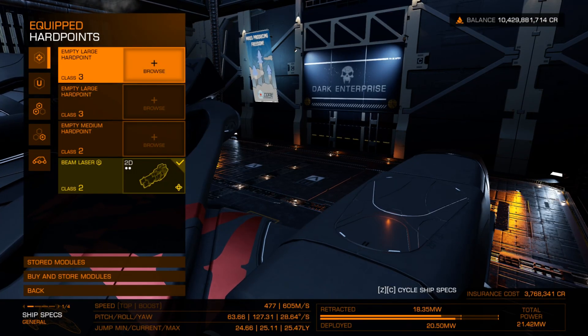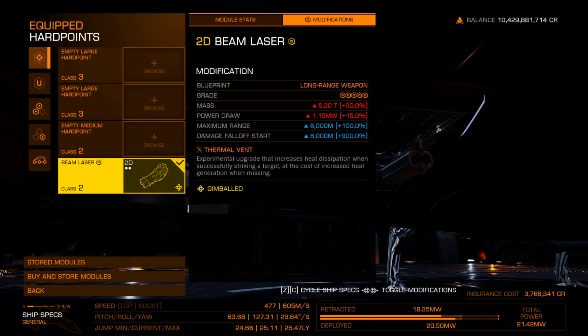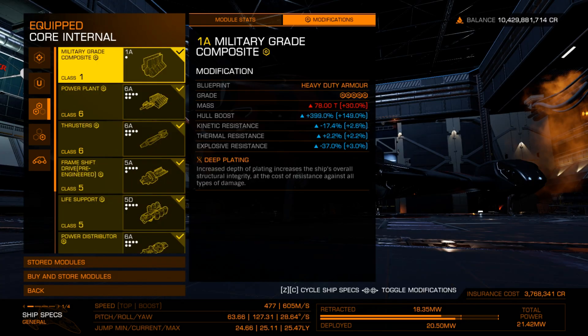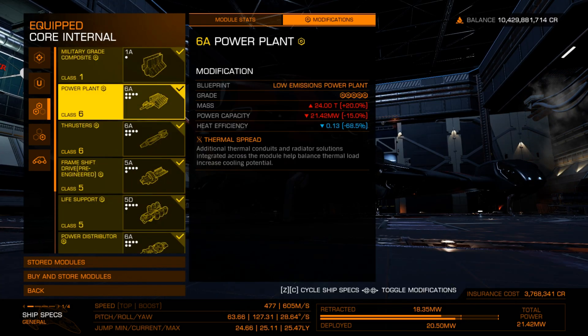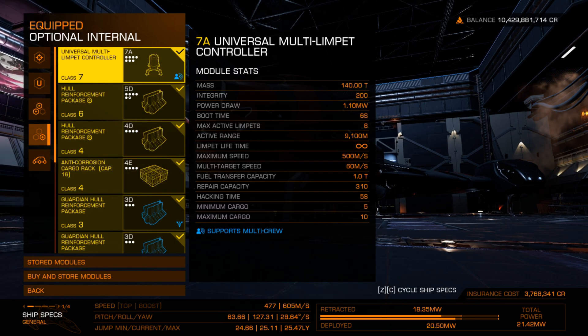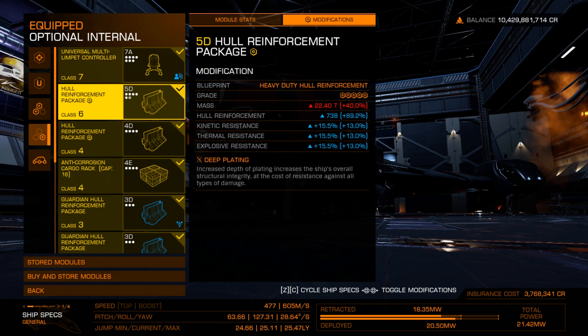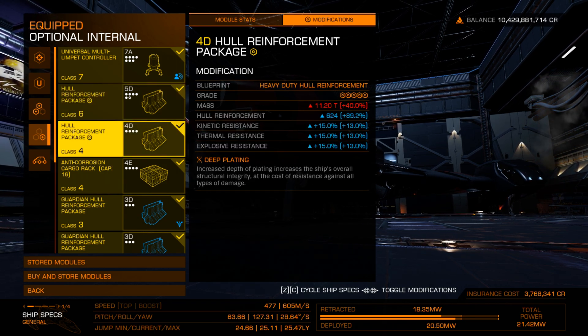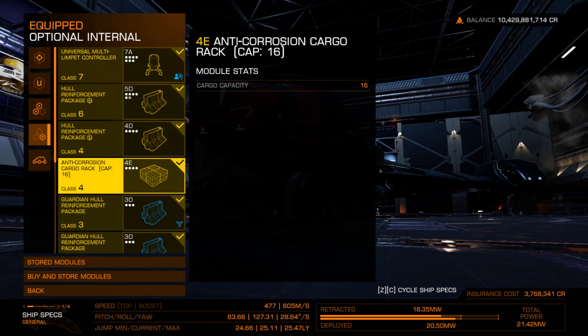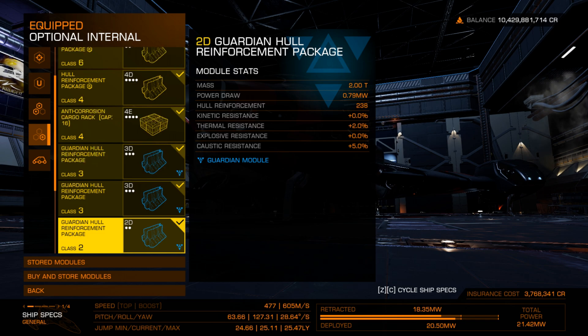I use a single medium beam laser with thermal vent for keeping cool, to help avoid detection, and to gather some of the materials you can collect from the Titan. Core internals are pretty standard, with a low emissions power plant to keep the heat down, and optional internals include the 7A Multi-Olympic Controller, lots of hull with some Guardian hull reinforcements for their extra caustic resistance, and a corrosion resistant cargo rack as the materials we are collecting are caustic.